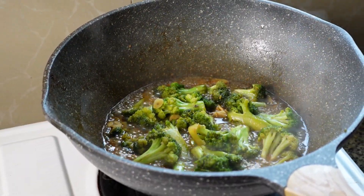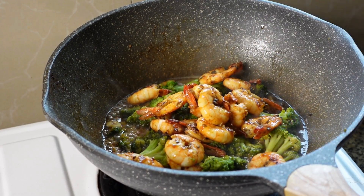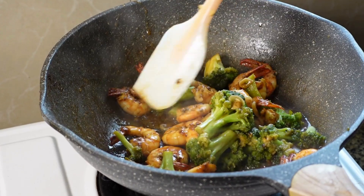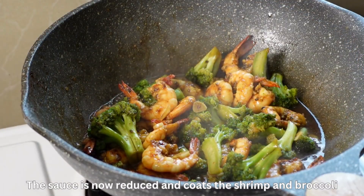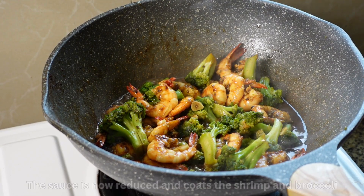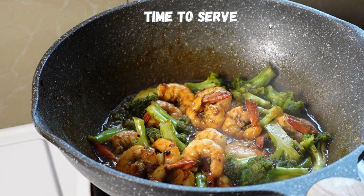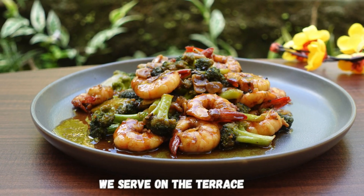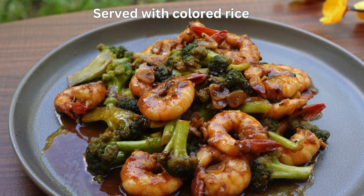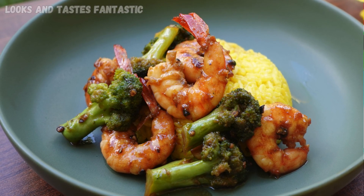Now we add our shrimps back in. Don't miss any of this nice sauce and flavor. Heat them up — give them around two minutes to heat up and soak up all the nice flavor.